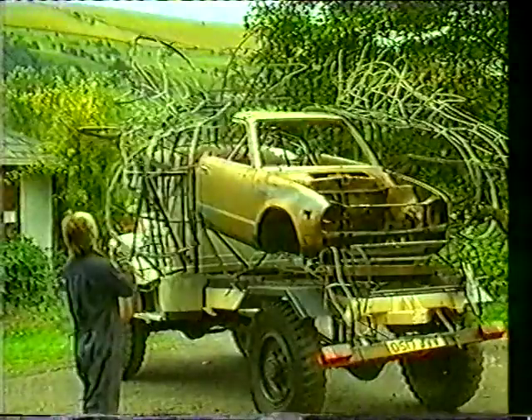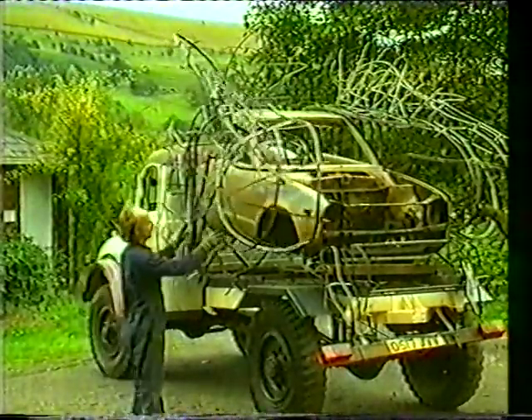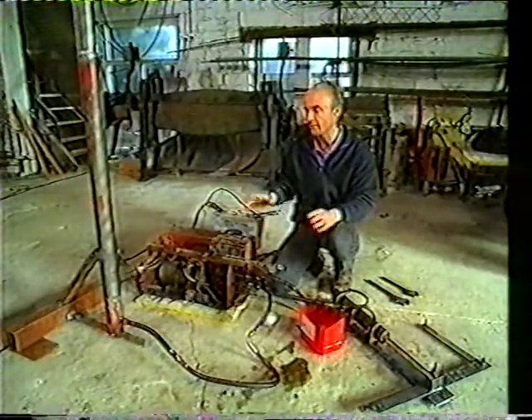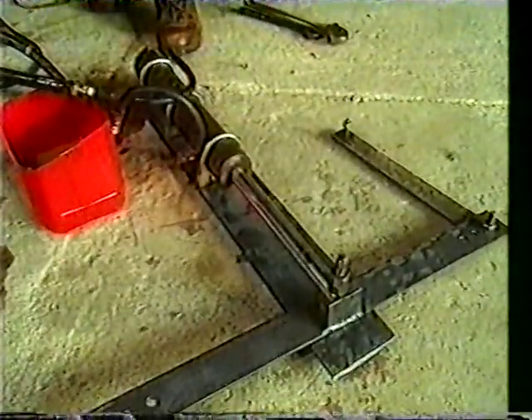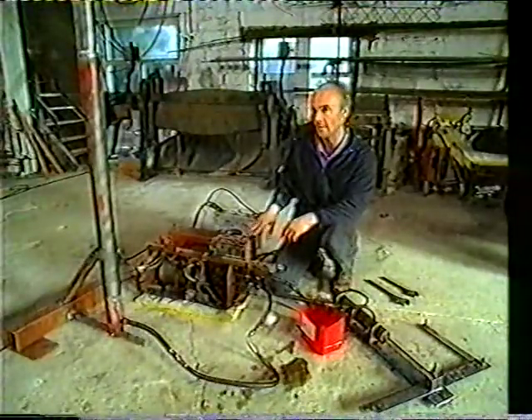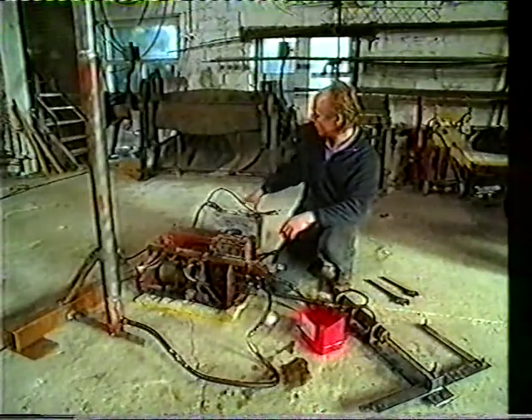We'll have three forms of power that will activate the various movements on the clock: hydraulic, pneumatic, and electric. So this is the hydraulic system that's going to go into the truck. It will power all the motion on all the various parts of it. And this is the hydraulic power pack, which is battery-powered.